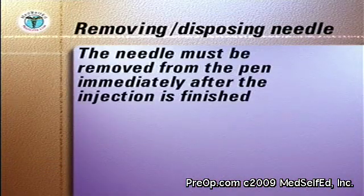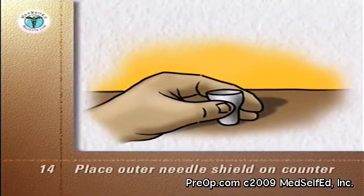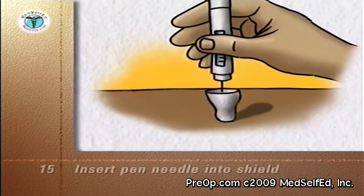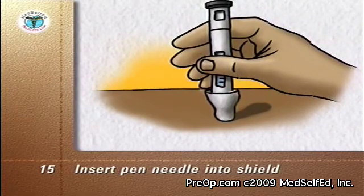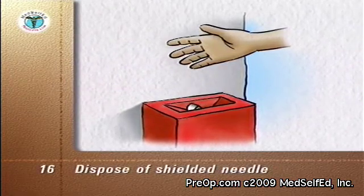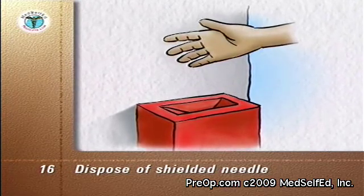The needle must be removed from the pen immediately after the injection is finished. Place the outer needle shield that you have saved on the countertop with the opening face up. Without holding onto the shield, insert the pen needle carefully into the shield and push down firmly. Grip the shield and unscrew the needle from the pen. Dispose of the shield and needle into the puncture-proof container reserved for your needles. Store all pens that are in use at room temperature.